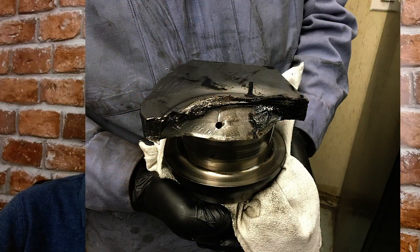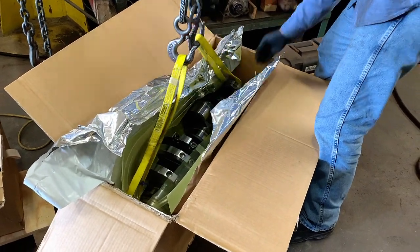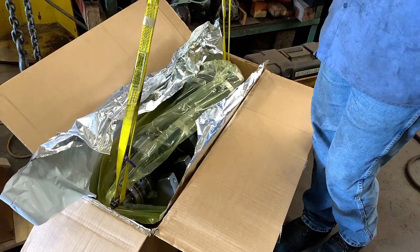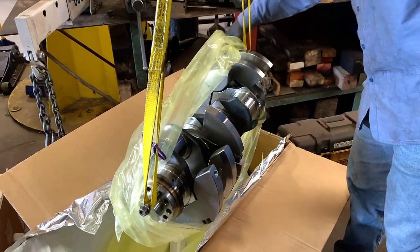So if you ever rebuild one of these engines or take one apart and the crank gear has to be replaced for some reason, make sure that you have the correct gear. We actually had to replace the crank, and that's the reason why. We unpacked the new crank, cleaned everything up, and built the engine. I've got a little treat for you — you're going to get to hear the engine run. There are a lot of other photos and videos from the rebuilding process, but we'll look at those another time. The main thing is: watch out for that crank gear, make sure it's marked, and know that there was a difference in the gears when you build from 400 to over 500 horse.